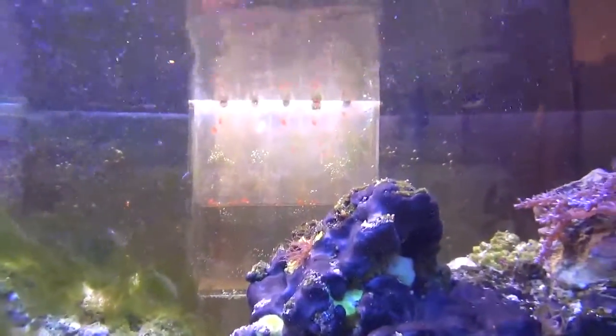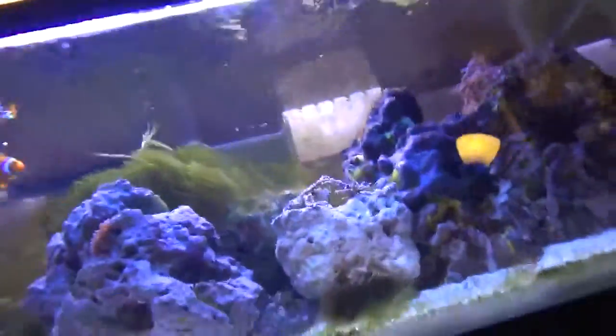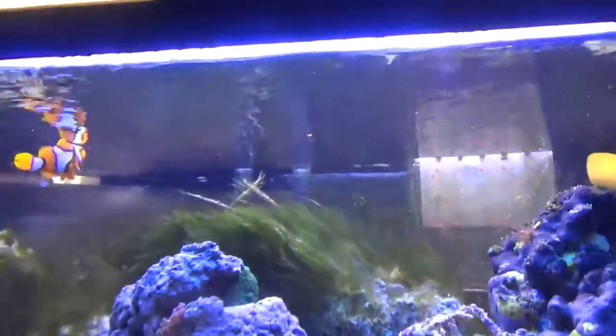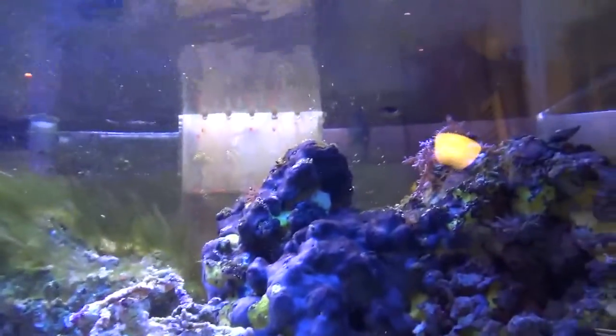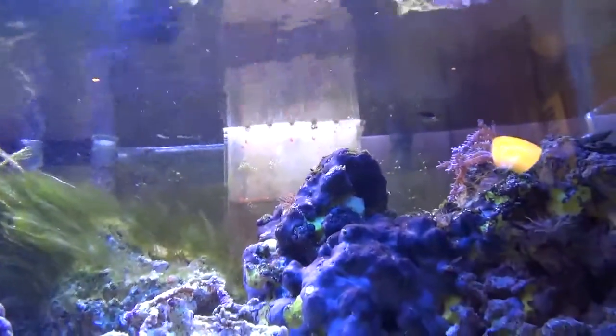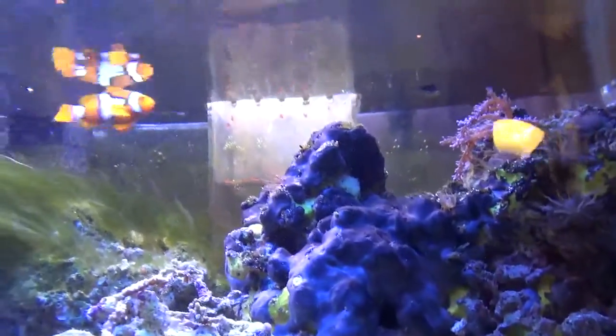I've been trying to decide on a feeding method to avoid turning off my overflow box here. As you can see it's off now, because a whole lot of it went to the surface. I need to rearrange my power strips so I can turn off my pumps without turning off my lights.